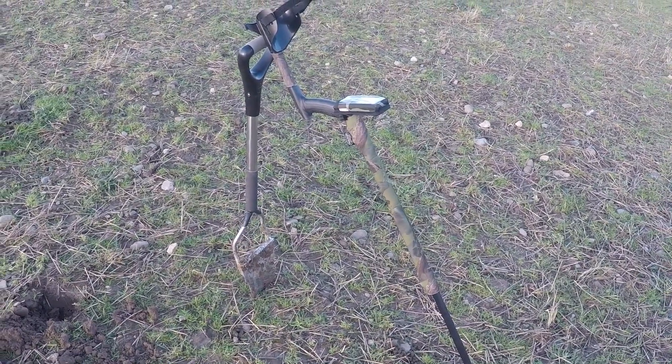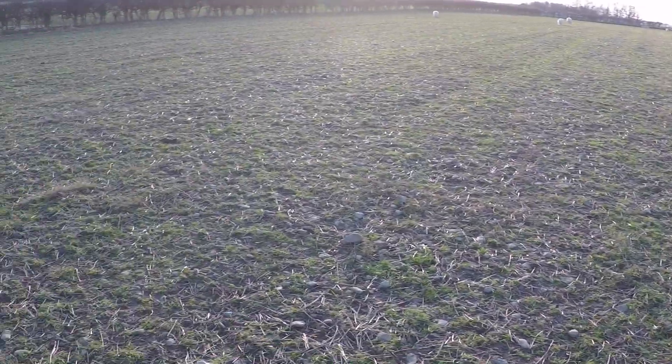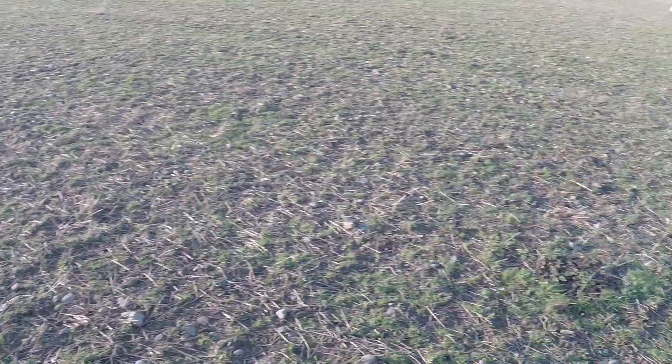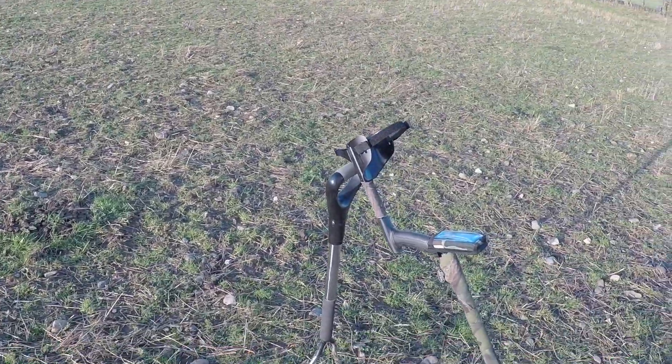Hello YouTubers, I'm back out today. I've come back in this stubble field where I finished last time. I have dug a few targets, just led at aluminium again.